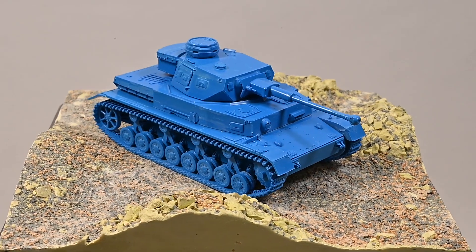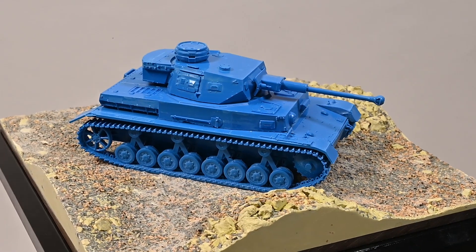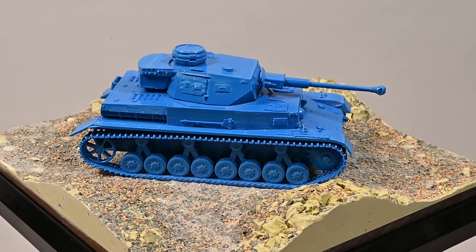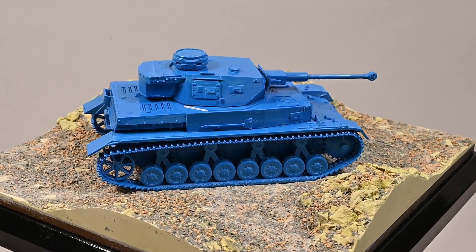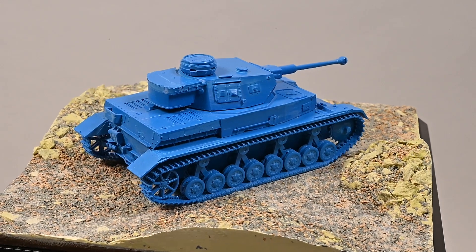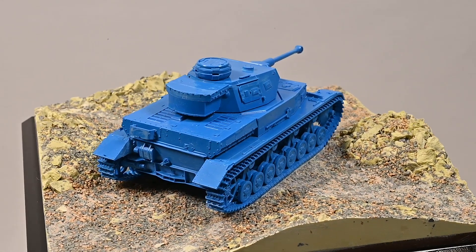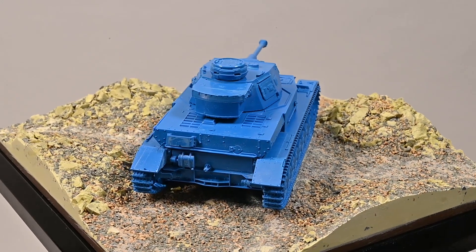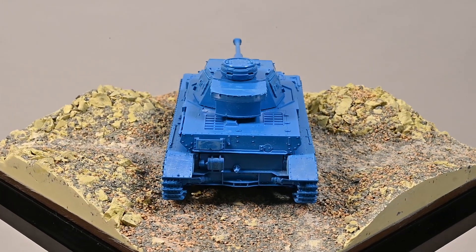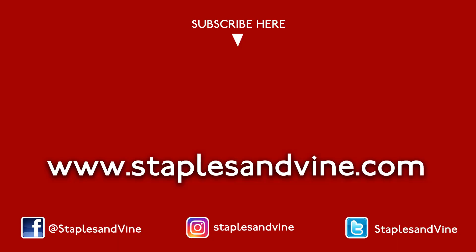In the next episode of my vlog, you'll see the final stages of getting the Panzer IV into production, as well as the finished model. To find out more about the Panzer IV, follow the link in the description. I hope you enjoyed my vlog. If you did, hit the like button, share and subscribe to my channel so you can see the next episode when it goes live. If you have any questions, just leave them in the comments and I'll get back to you. I'll see you in the next video.